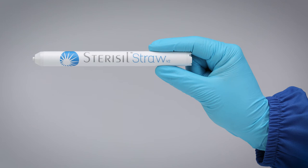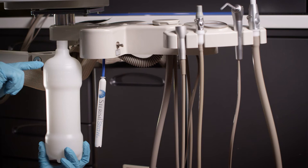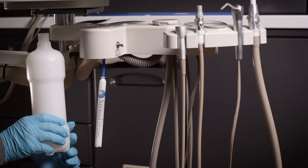Make sure not to overfill the bottle. Leave at least one inch of airspace at the top. This will allow for the appropriate airflow necessary to ensure proper pressurization.